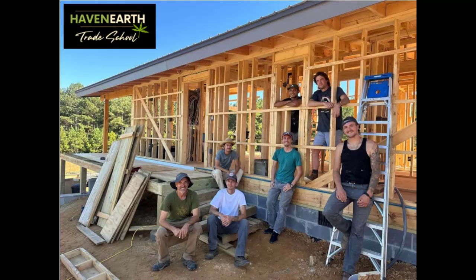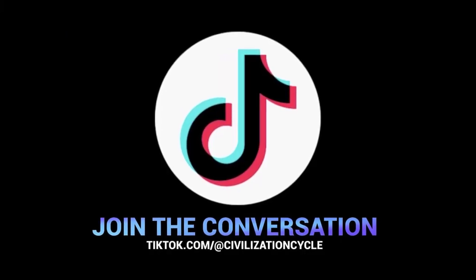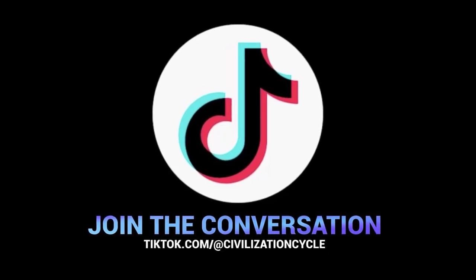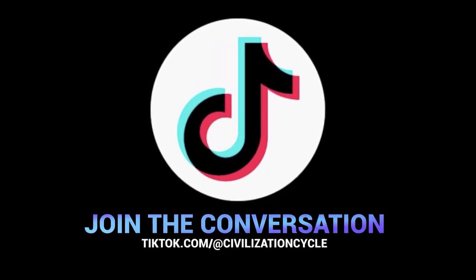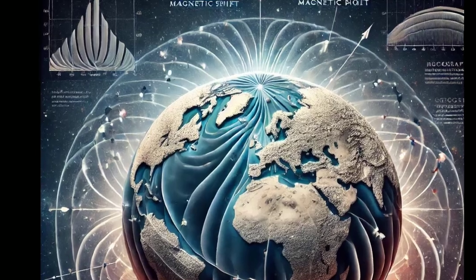I'll be bringing you part two as we moved in to have a roundtable conversation. If you're interested in more, Haven Earth links are in the description box below — reach out to River, he'll be happy to discuss how this is a viable building material and the future. Also check us out on TikTok at CivilizationCycle. Thoughts for the future, one minute at a time. I appreciate you spending your valuable time, hope you got something out of the video — see you next time, bye for now.